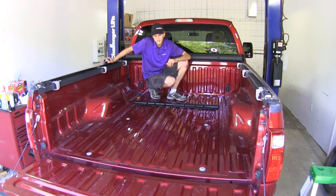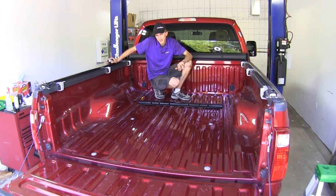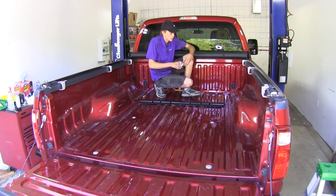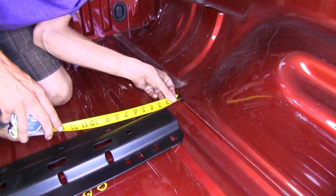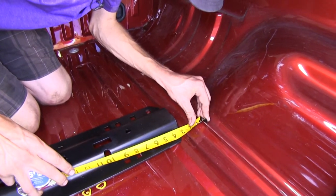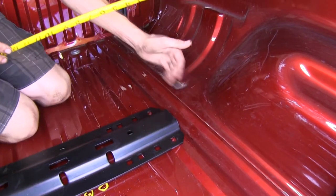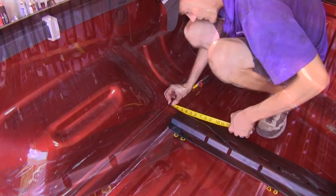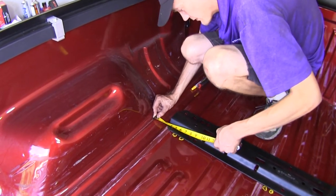We'll begin our installation by placing our front rail in the bed of our truck at the prescribed distance found in the instructions, then center it along our weld seam. Right here on the weld seam, we're an eighth of an inch short of 3 inches — it's the same on the other side, so we know we have it square in our bed. Compare that measurement to the measurement on the other side: an eighth of an inch short of 3 on both sides.